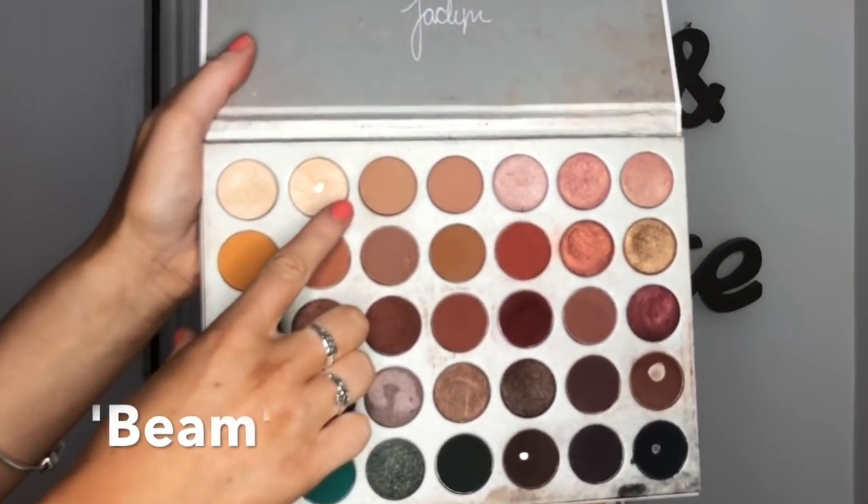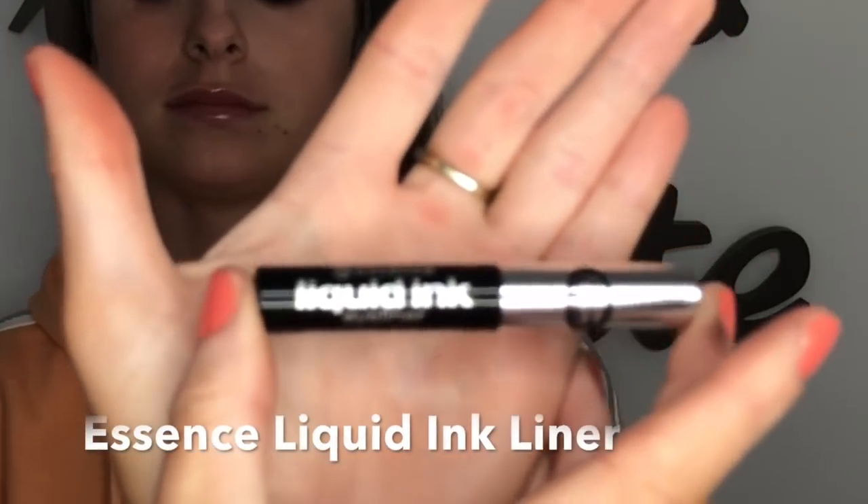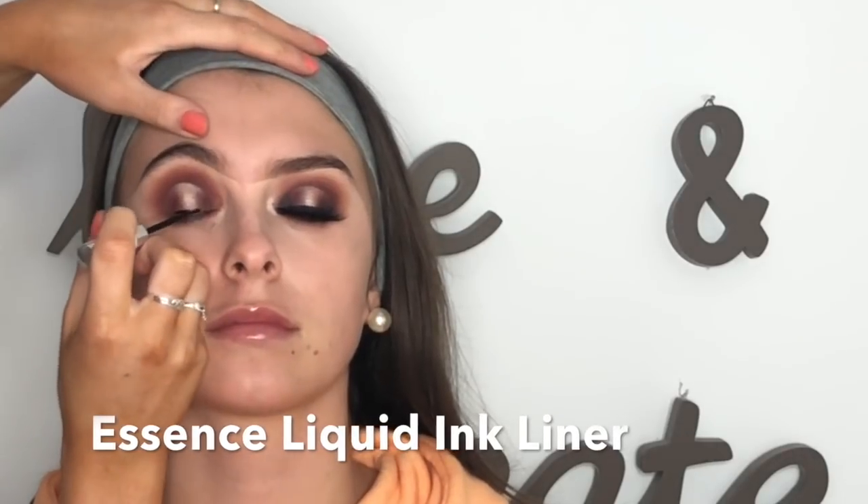Next I'm going in with Beam from the palette — this is like MAC Nylon — using a Crown C205 brush, just packing that on top of the Heloise base. Then I go back in with the Morphe brush and just tap over the edges, making sure everything is blended.